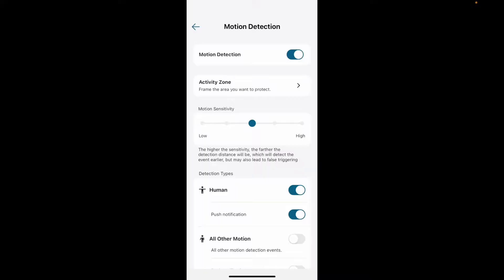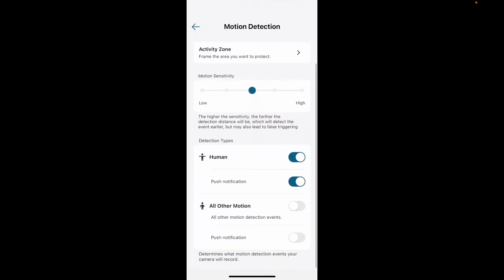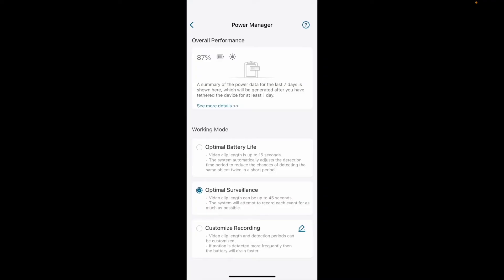Both the camera and the light are motion activated, and you can change how sensitive they are as well as how long the camera records in the app settings. You can choose from a couple of default recording lengths or customize it to your liking, and also adjust how sensitive it is to motion.